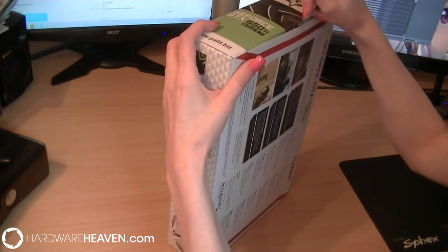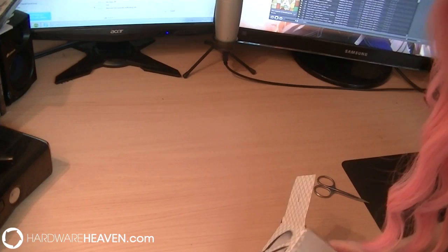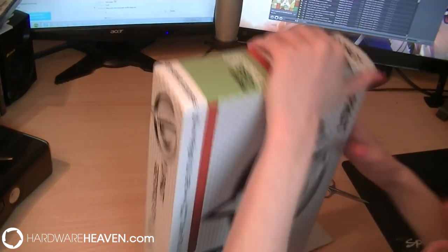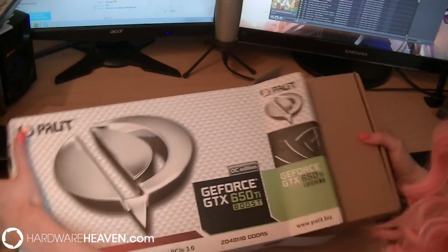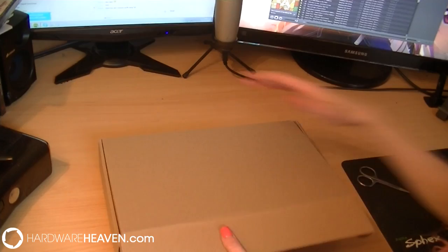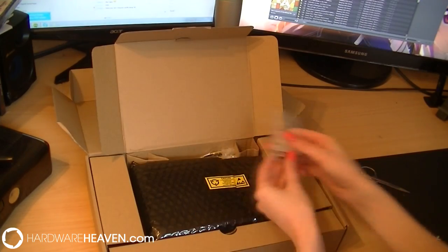I'm just going to open this up with my snazzy box cutter, which is a pair of scissors — I need a better item. While we're opening this up, let's go over the minimum system requirements: a PCI Express compliant motherboard with one dual-width x16 graphics slot, one 6-pin PCI Express supplementary power connector, a minimum 450W PSU, 300MB of available hard disk space, 2GB of system memory, and Windows 8, 7, Vista, or XP (32 or 64-bit), plus a CD-ROM, DVD-ROM, or internet connection to install drivers.